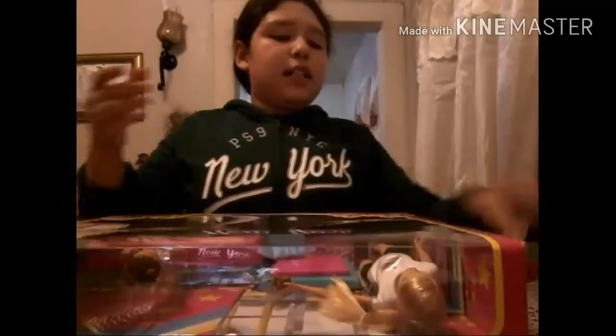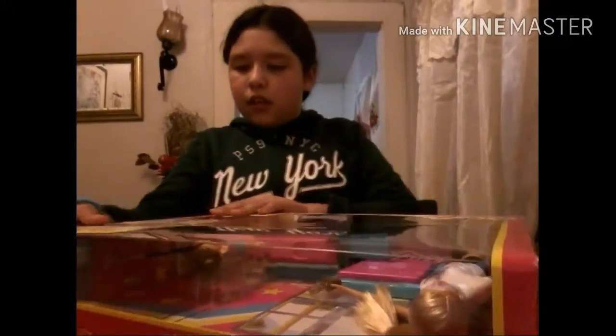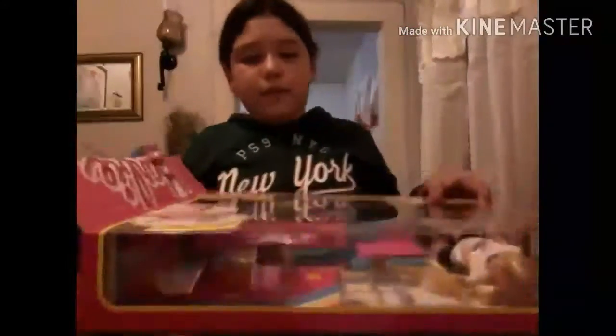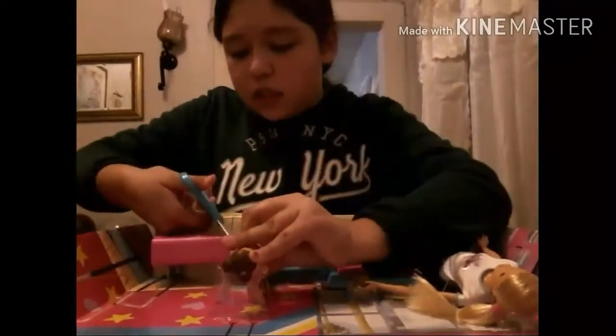So yeah, let's just get on to the video. Now we're going to open it. Okay, it has a lot of stuff. Right here it has a little button. So let's turn her up.